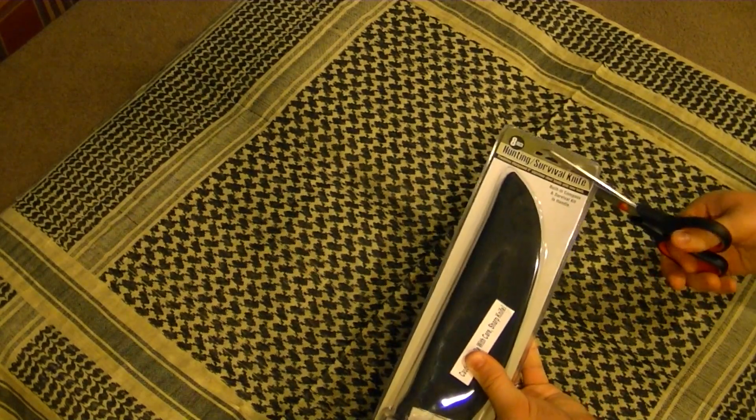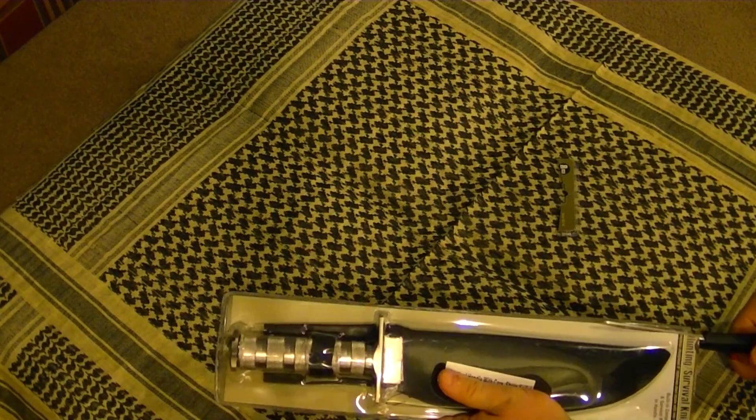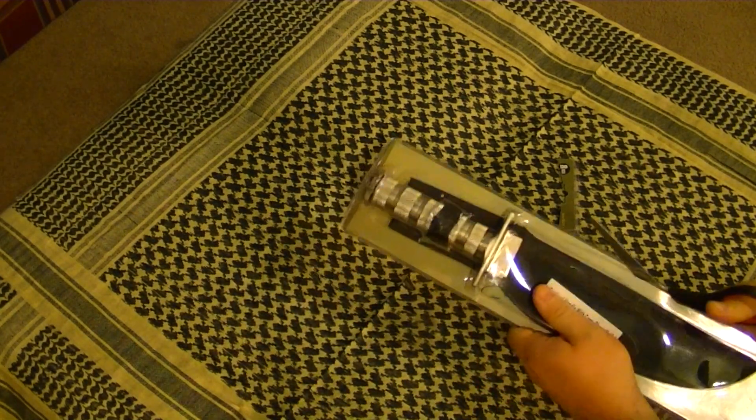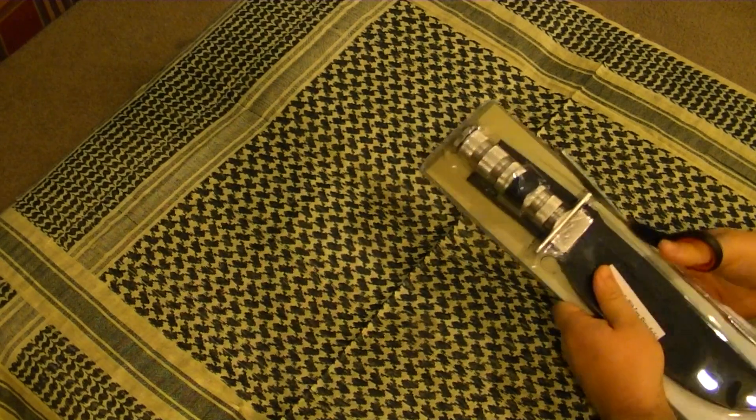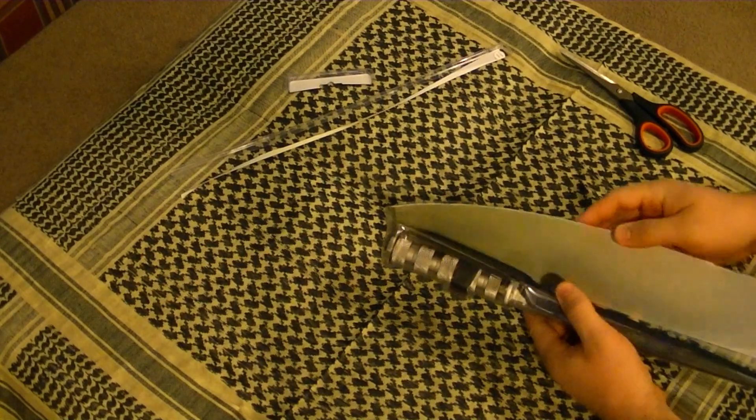I'm going to go ahead and just open it up so you guys can see. Yeah, I know — nothing, no super tactical EDC knife to open the packaging with, just some scissors.